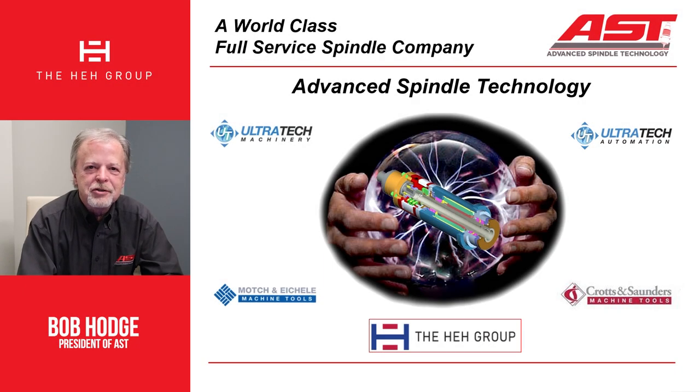Hello, my name is Bob Hodge. I'm president of Advanced Spindle Technology and we'd like to welcome you here. We're doing this video from our North Carolina headquarters in Winston-Salem, and I'd like to share with you today some of the things that we look at as we're going through evaluations of spindles.